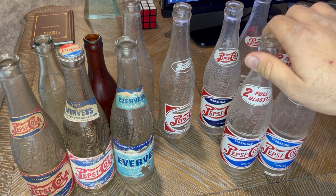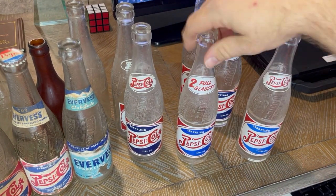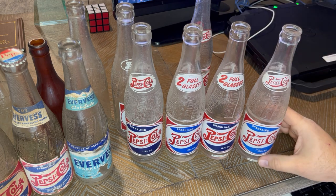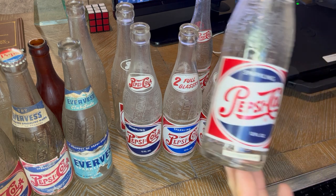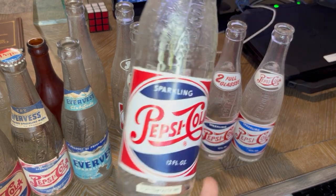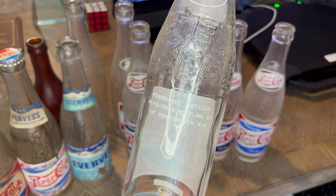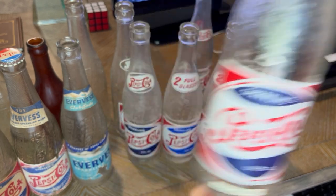Some markets had a lighter blue, which you'll see here. I'm not sure if the paint was different or if they had different standards, but it's always fun to collect variations. A lot of these were northern bottles — I've seen them from New York, Maine, New Hampshire, and other areas. This is an odd duck in the collecting world: it's a red, white, and blue single-dot bottle, which you'd typically expect to be a double-dot, but this one came out of Portsmouth, New Hampshire. A couple of bottling plants did this bottle, and it's just another interesting variation to collect.